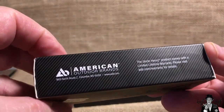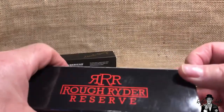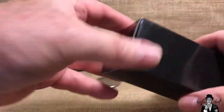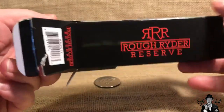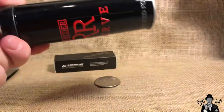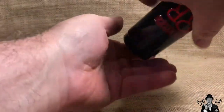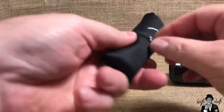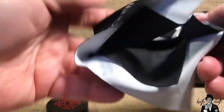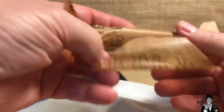Starting with the Rough Rider Reserve — as expected it comes in the black Rough Rider Reserve box. I don't care about saving the boxes; I've actually cut one up to make a sticker out of it. Inside you get your certificate of authenticity — we already know about that if you follow the channel — along with silica gel, foam packaging, and the knife itself. It is the Barlow pattern, and the packaging is typical Rough Rider Reserve.